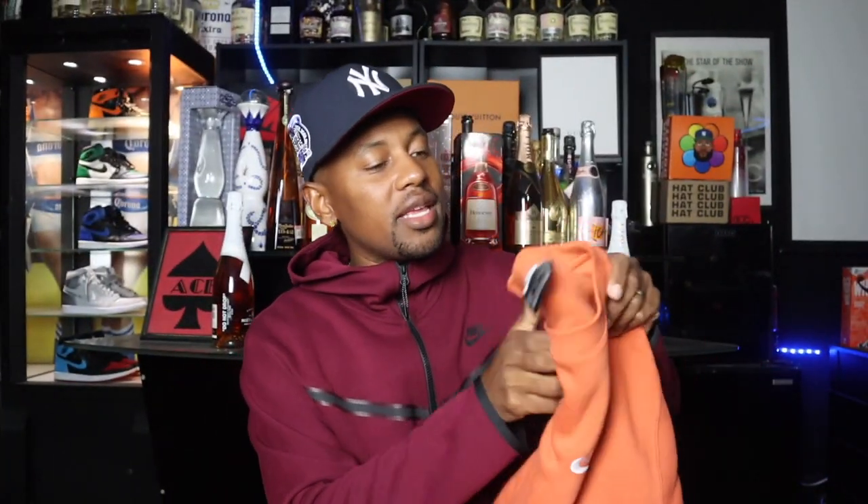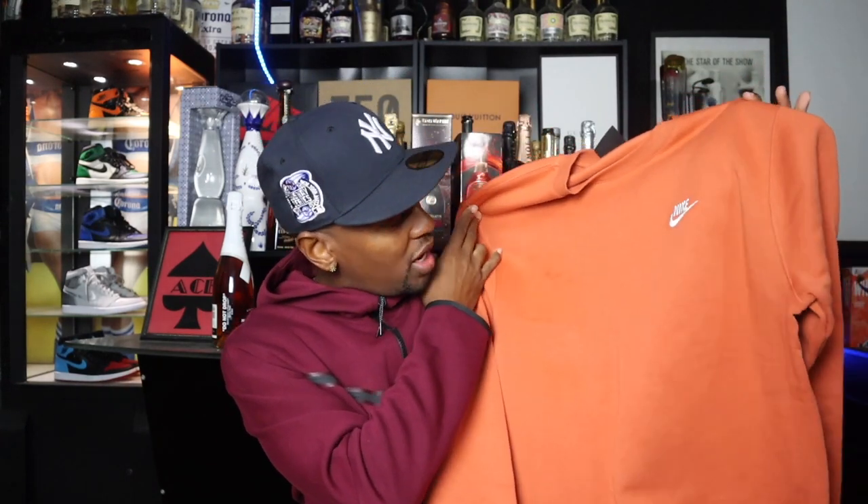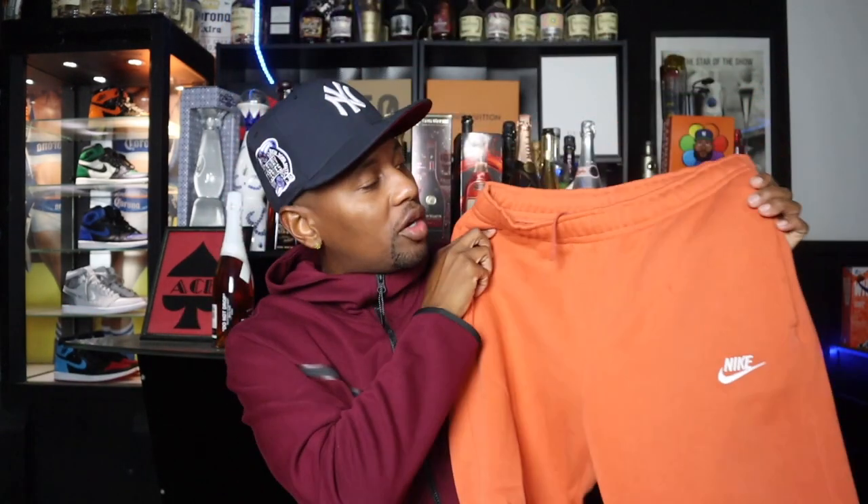Right here I have another Nike Club Fleece — this is a crew neck in a burnt orange color. Very nice, thick collar. It'll keep you as warm as you need to be. If it's freezing you might want to layer a puffer on top, but for these Cali winters this is all I really need. Very clean. You can see the Nike on the left chest, and we also have the matching joggers — same vibes.